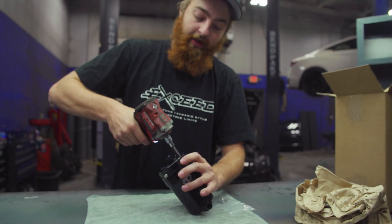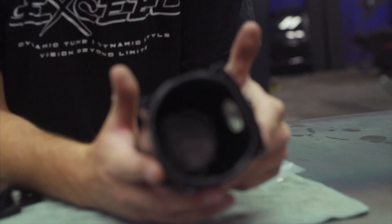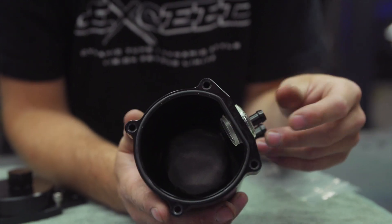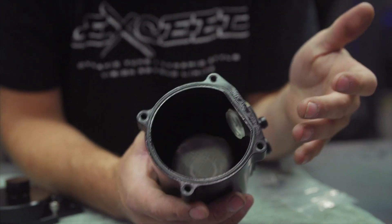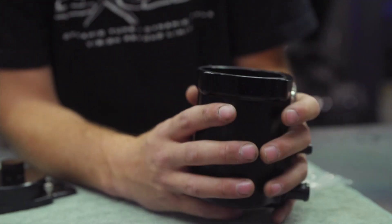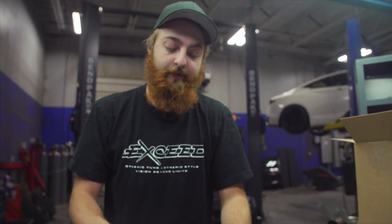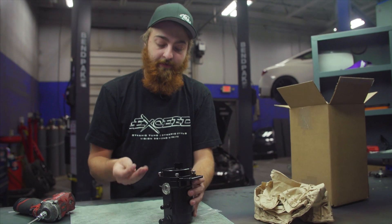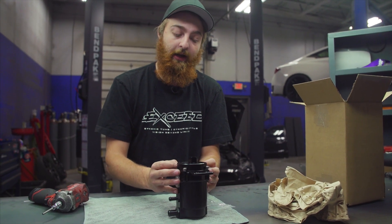Pop these four allen head bolts off the lid and you'll see on the inside we include a mesh filter to keep any particulates that might find their way into your power steering system — whether from a component failure, dirty fluid, or debris — from damaging your pump or other components. The filter mesh is 100% removable and cleanable, so if you have a failure with debris or gunk in there, you can pop the screen out, clean it, and reuse it.